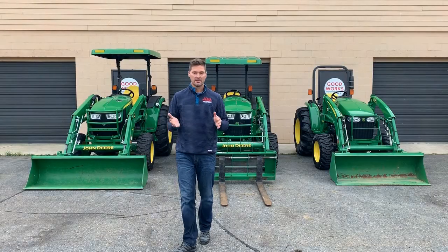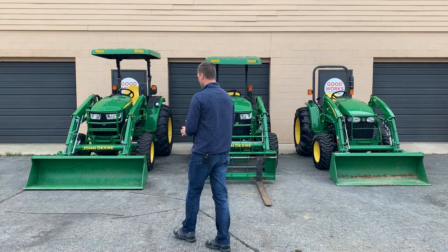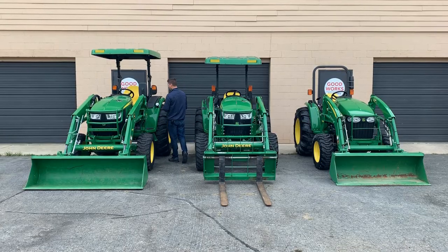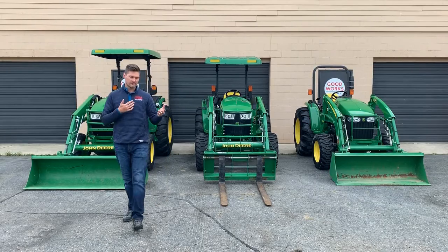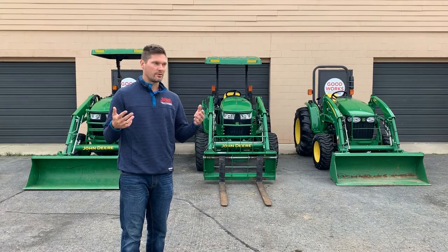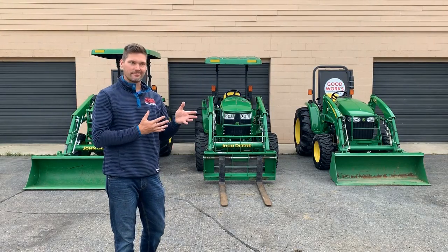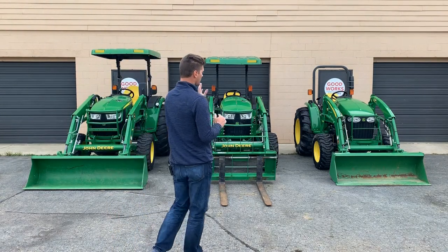If you're looking for a tractor that can do everything you ask of it, still be hydrostatic, and have lots of bells and whistles like a suspension seat, cruise control, motion match, load match, and speed match, then the 4R series is the way to go. It is definitely the most comfortable ride of all three. If you're planning to spend a lot of time in the seat, there's a definite advantage to the 4R. There's a tractor out there for everybody, and manufacturers like John Deere, Kubota, and Massey create all these options so buyers can find the right fit.